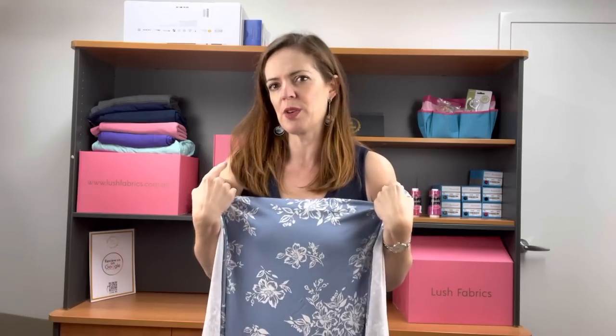I've got a couple of t-shirts that are rayon spandex and they're the ones that I reach for on the 40 degree, 40 plus degree days. They're really nice to wear and generally those ones I tend to put a sleeve on. But I'm happy to wear those ones with sleeves when they're the rayon spandex or the viscose or the modal and that sort of thing. So they're really nice to wear.